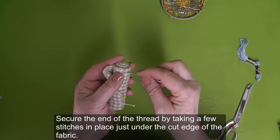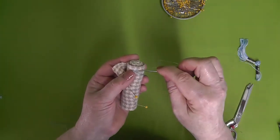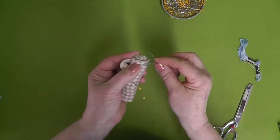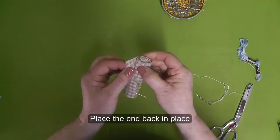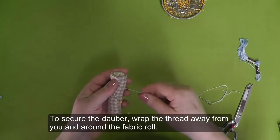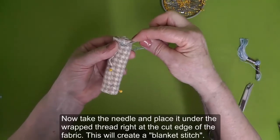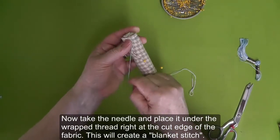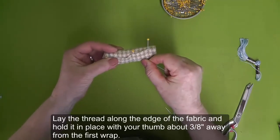Secure the end of the thread by taking a few stitches in place just under the cut edge of the fabric. Place the end back in place. To secure the dauber, wrap the thread away from you and around the fabric roll. Gently pull on the thread to make it snug. Take the needle and place it under the wrapped thread right at the cut edge of the fabric — this will create a blanket stitch. Lay the thread along the edge of the fabric and hold it in place with your thumb about three-eighths of an inch away from the first wrap.